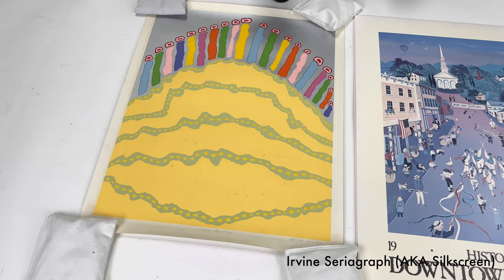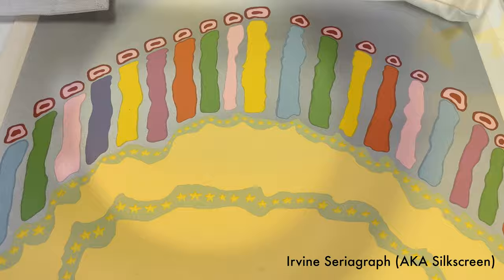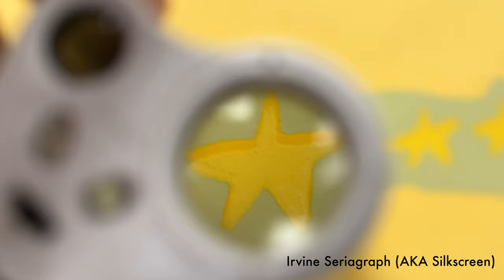One way to see the difference between a seriograph and a lithograph — as you'll see here — is that the seriograph is printed through a series of screens. You'll see here where the colors sort of overlap, and you can see some ghosting there. On seriographs, the ink tends to be more opaque. Andy Warhol worked with silk screens predominantly for his print work — almost all his prints are silk screens, with very few exceptions.